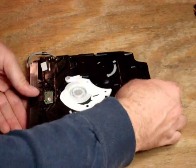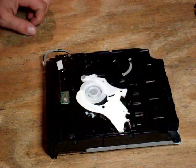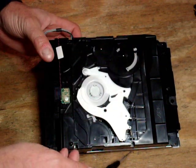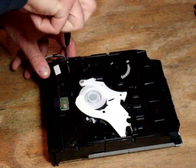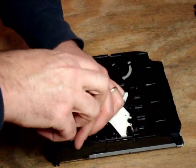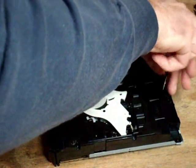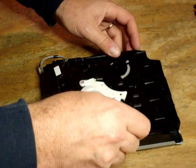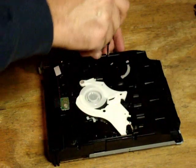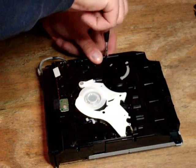Now we've got the disk drive itself, and it has another plastic cover on the outside with one, two, three, four, five black screws holding the inner plastic cover on. We'll remove those. These are the same size screws as the three black screws on the bottom of the drive, so don't worry about getting those mixed up. It's just those two silver screws that you have to remember go toward the back of the drive.